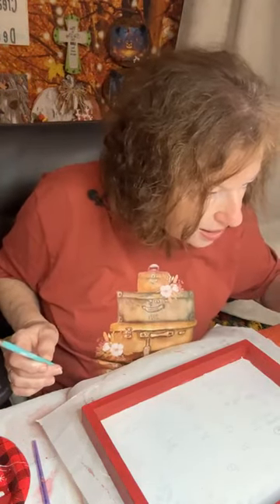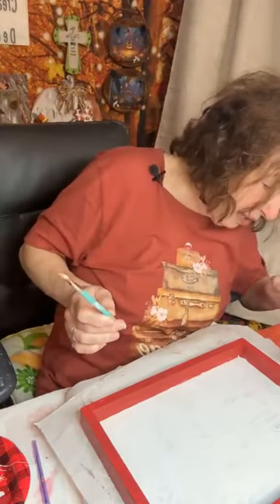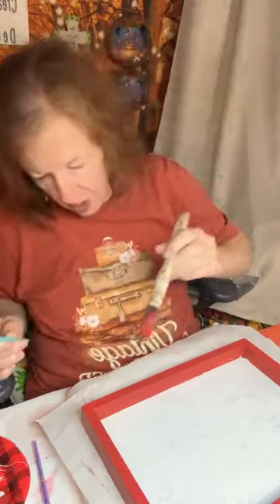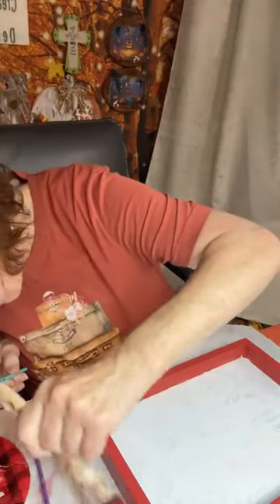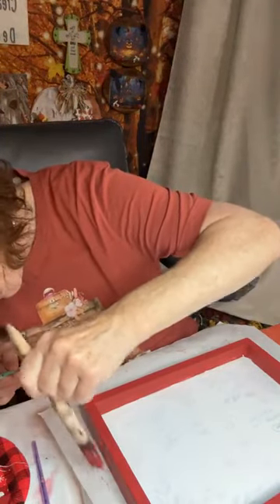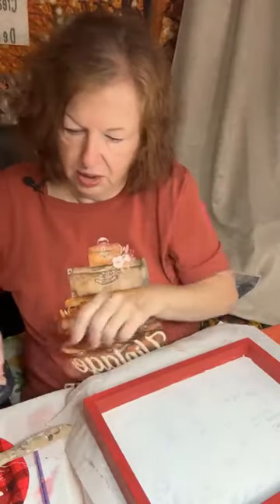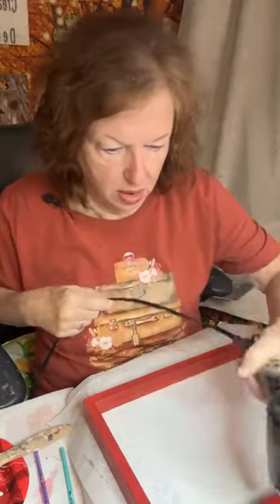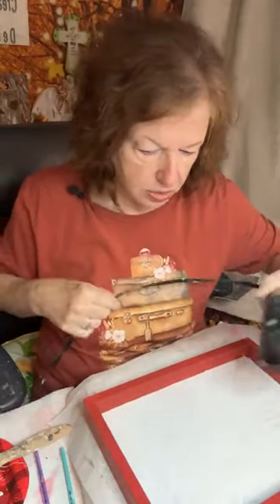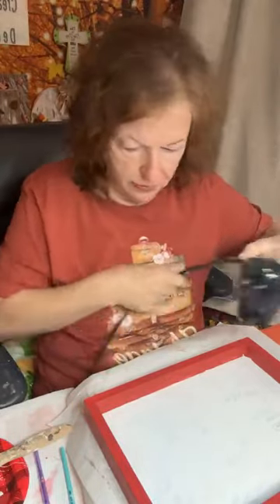Hey Cindy from Cindy's Creation, hey Lisa from Junk to Joyful — y'all go follow my friends now. These are my Craft Round the Clock sisters and we all support each other. We are a big community and we love everybody. Don't think that we are not involved with other creators that are not Craft Round the Clock, because we definitely are and love all of our friends.